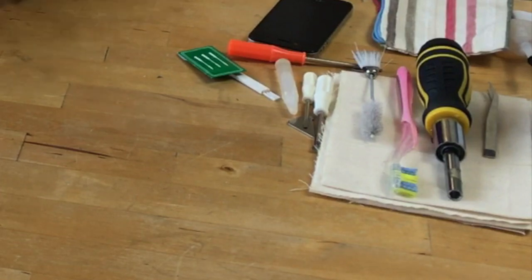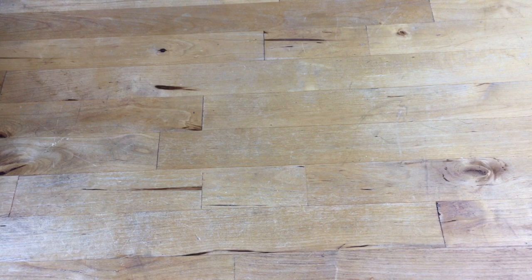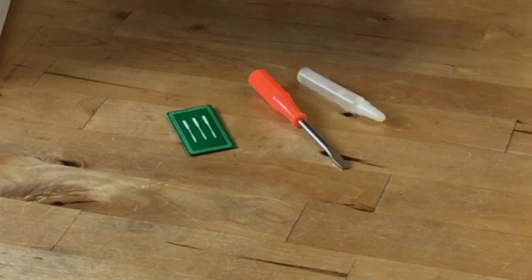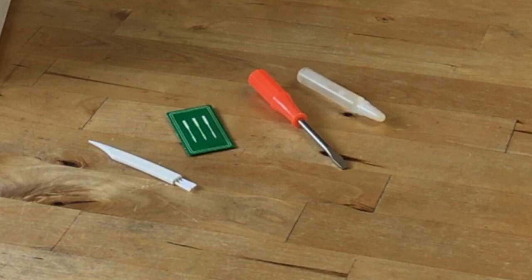So what do you need? Well, you're given a set of tools with your machine. Here we go: your oil, your screwdrivers — your screwdrivers might look like that, they might look like that — you get a set of needles and you get a brush. So that will help you keep your machine working perfectly for you.